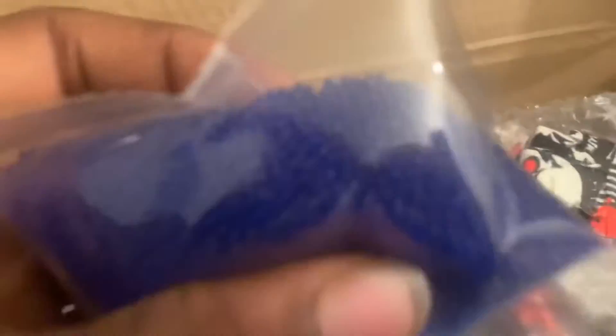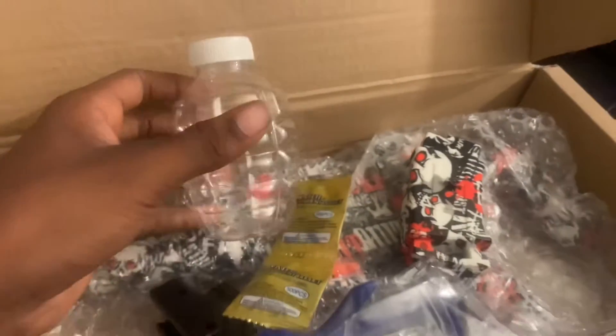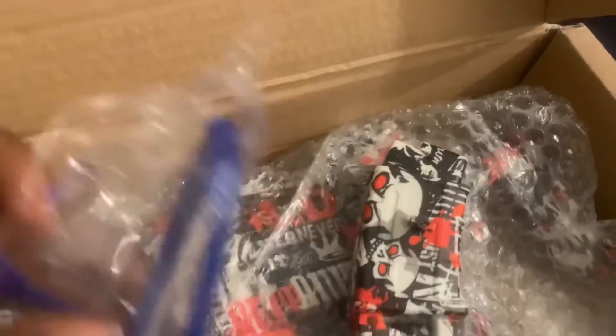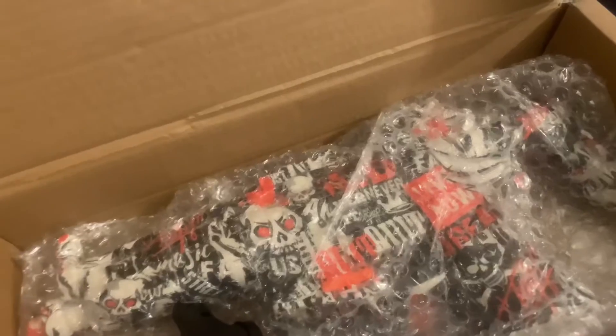Blue Orbeez. My camera's messed up because it's cracked so it's not gonna look all that. We got more Orbeez, some safety glasses, another battery slash mag thing, and another hopper.